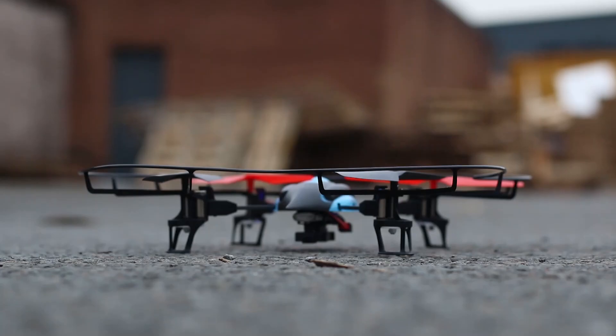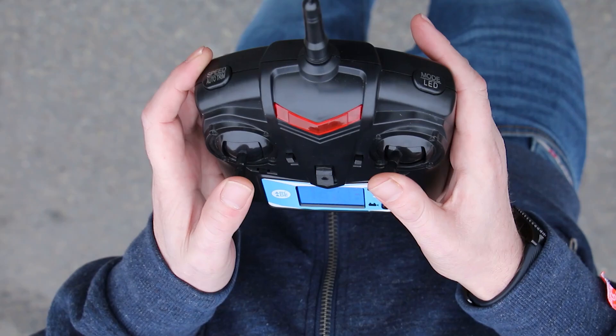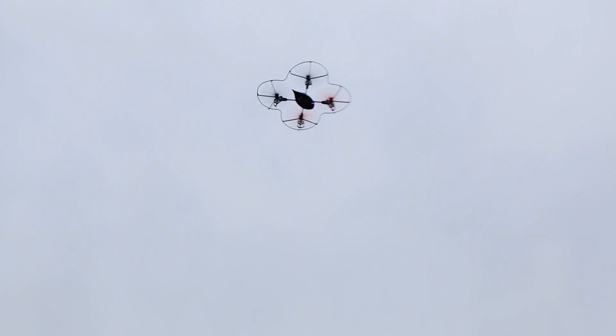During our test flight, we found it only takes a moment to get used to the controls, with the drone being very responsive to every touch of the remote control. The handy screen on the included controller shows you details of your flights, including battery information for your drone, so you can land it in plenty of time before the battery runs out.